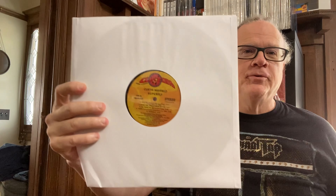Starting with the 2009 Rhino reissue. It's 180 grams, nothing too fancy, no gatefold. It has the original Curtom style label, which is kind of fun.